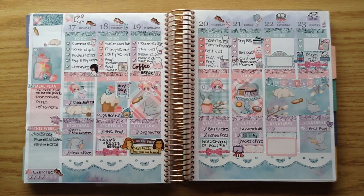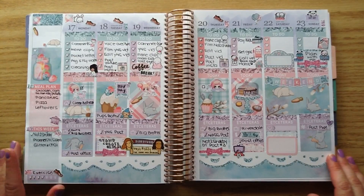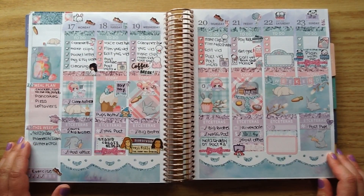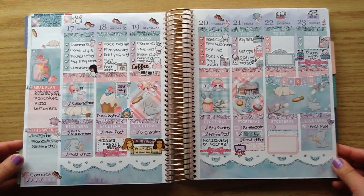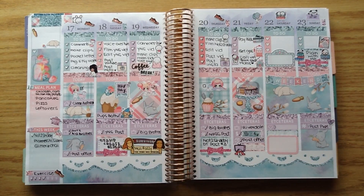Hey everyone, welcome back for another Plan With Me video for this week. This was my spread from last week and I used a kit that was from Planner Gems. I love this really sweet little Easter kit — I just loved all of the glitter and it was so pretty.